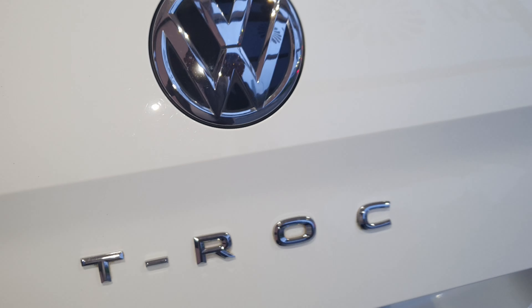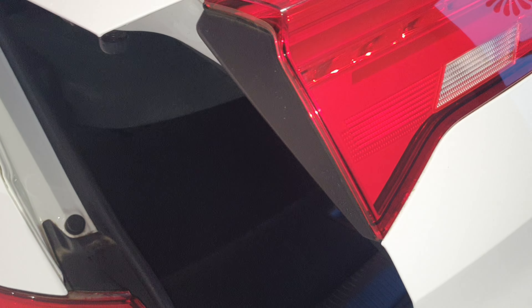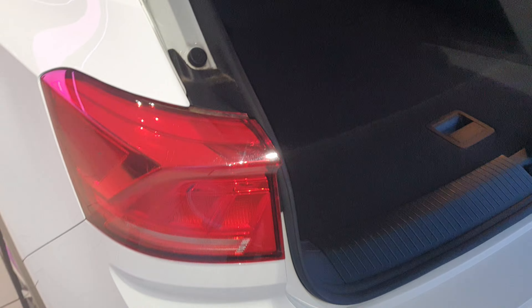Finally, looking at the rear tailgate: the tail lights are partially integrated into the tailgate itself, with part of the light unit in the body and an extension into the tailgate — a nice design detail on the T-Rock.